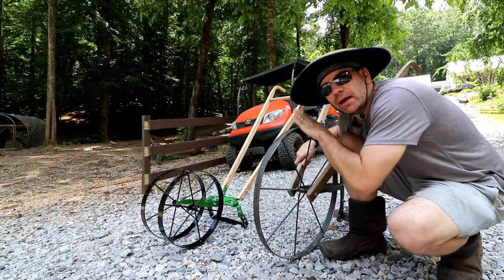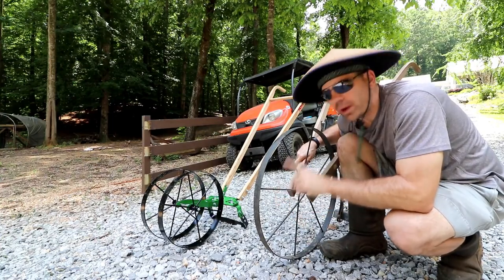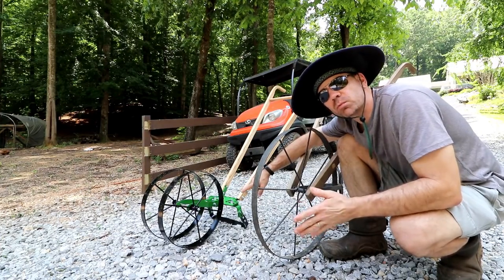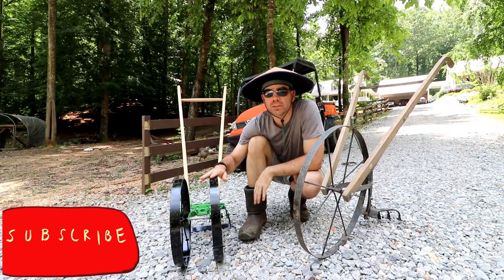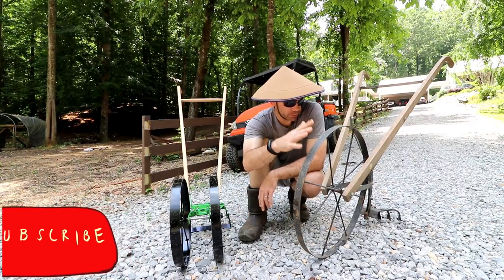We're gonna compare the Hoss to the plow I've already been using for the last four or five years, which is the Earthway high wheel plow. I bought this from a local feed store here in town. We're gonna see if it's worth it, if there's a big difference between the two. The obvious difference right off the bat is the wheels — this is a dual wheel but with a much smaller wheel than this one, which is more like a high wheel plow.